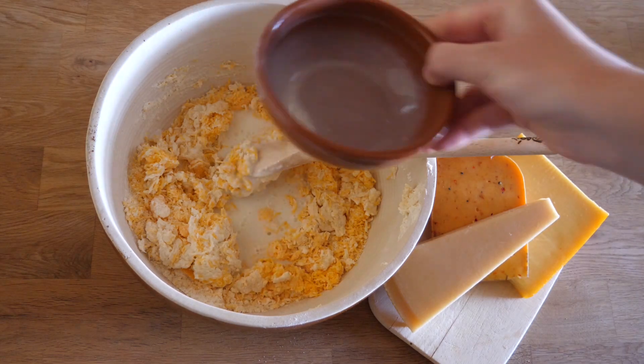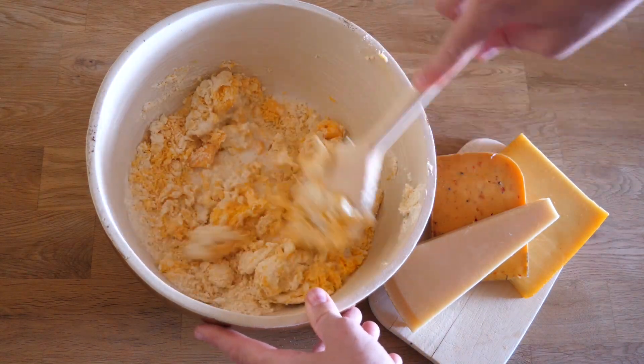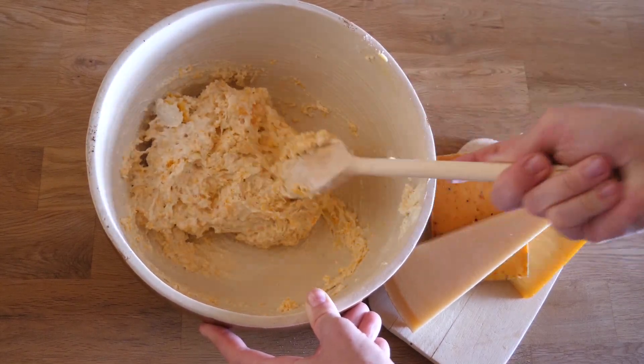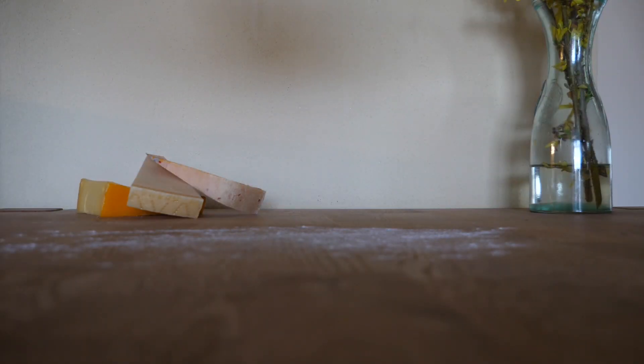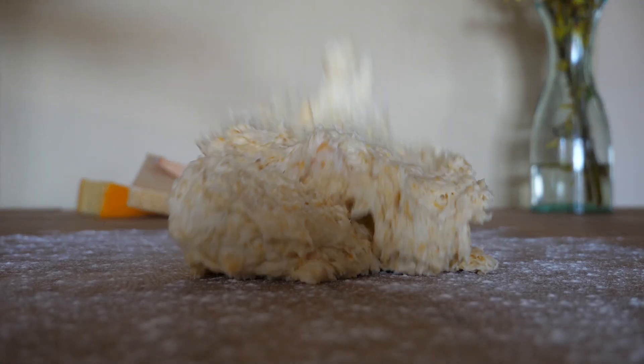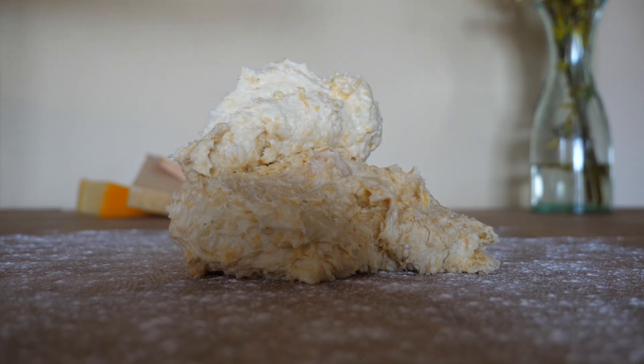We add the buttermilk and with a spoon combine all the added ingredients. If you have watched some of my other videos you might know that I always like to cook with my hands as opposed to using kitchen machines — partially because I like to feel the texture and partially because I'm lazy and hate cleaning up.